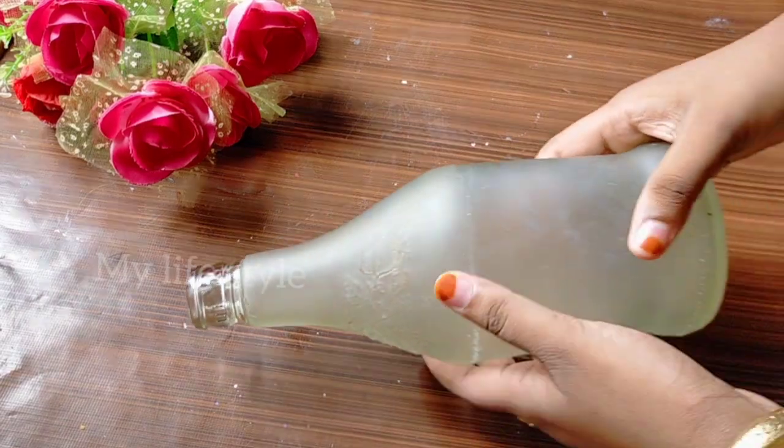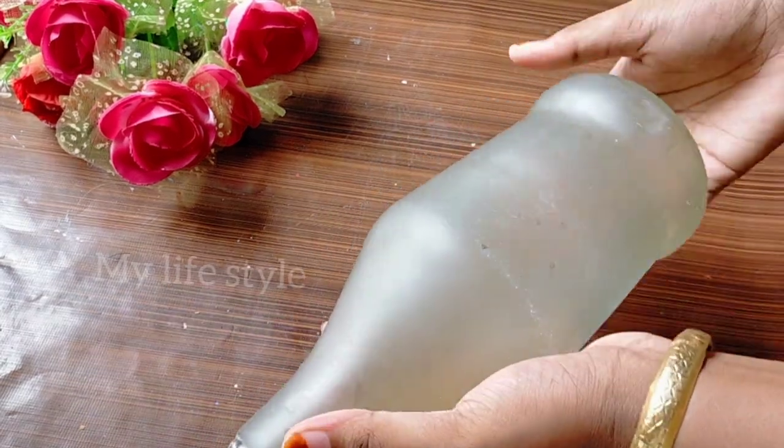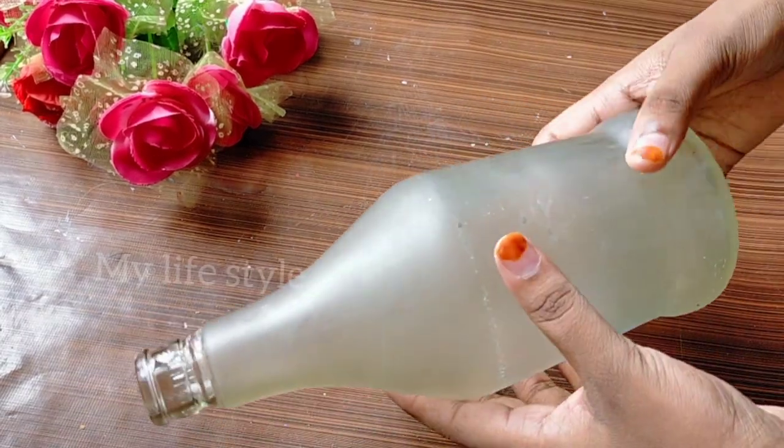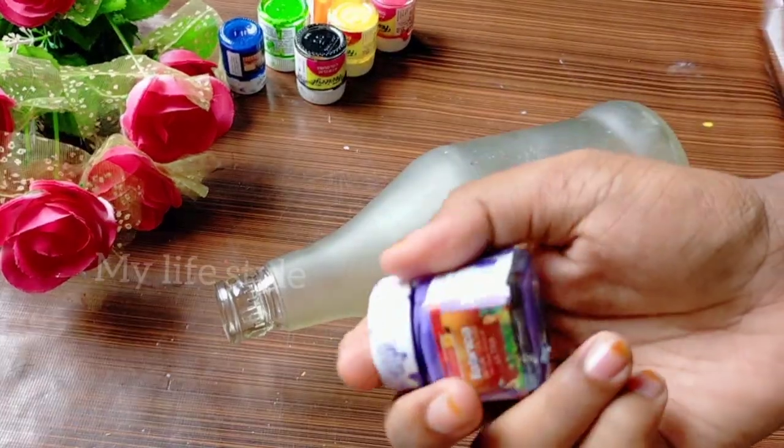I used to clean the boat. I used to put a white color on this boat. This is a multi color.